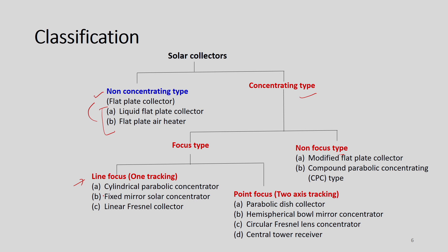Under focus type, we have two more classes: line focus (single tracking) and point focus systems where two-axis tracking is mandatory. Examples of line focus systems are cylindrical parabolic concentrator, fixed mirror solar concentrator, and linear Fresnel collector. Under point focus systems, we have parabolic disc collector, hemispherical bowl mirror concentrator, circular Fresnel lens concentrator, and central tower receiver system. Under non-focusing systems, we have modified flat plate collector and compound parabolic concentrating type collectors.